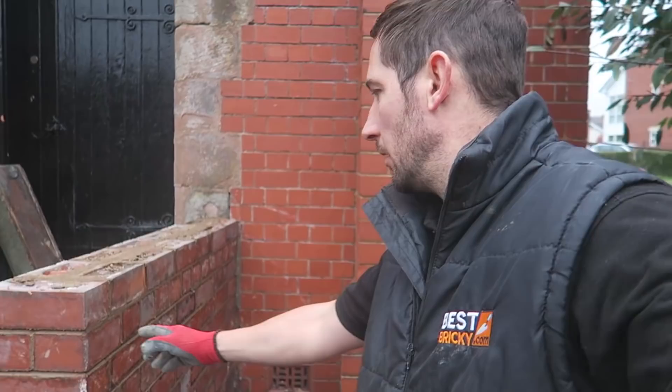We're back on the job. We've just checked the mortar - it's still not fully gone off, but it's just a bit ripe for patching up now. We'll get these tops banged on as well.